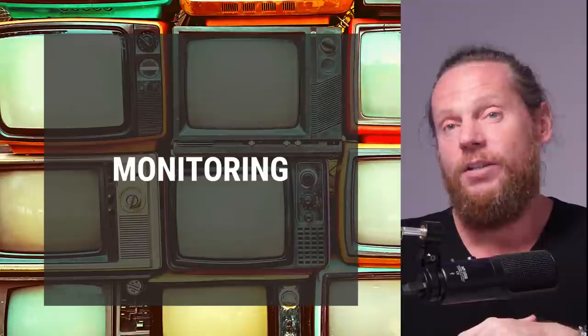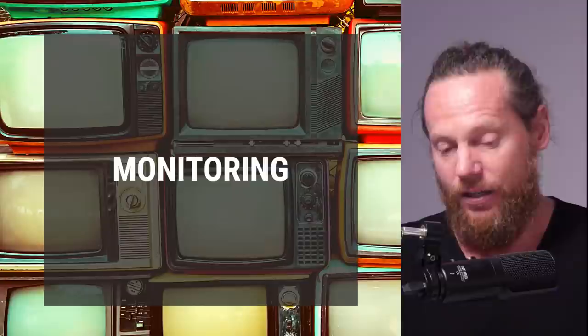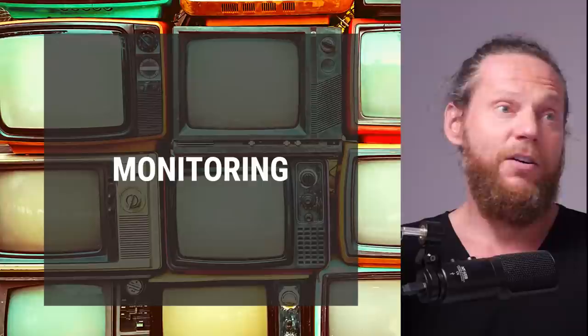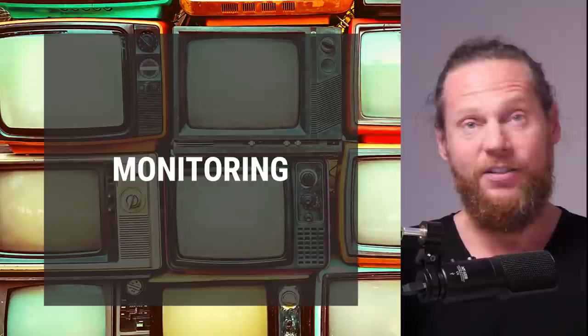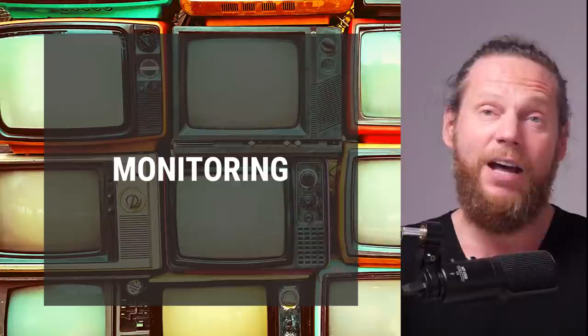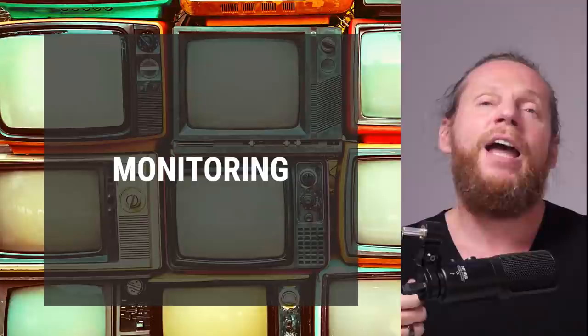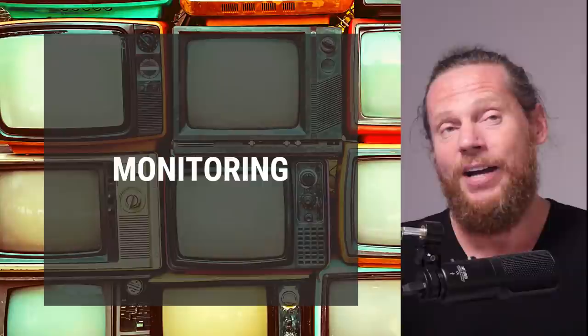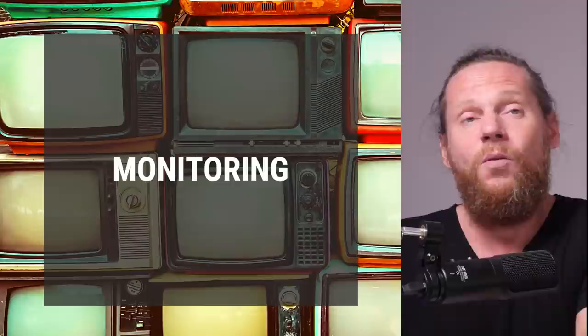Let's start with the subject of monitoring — how important is it for us? It is absolutely essential. People who work with sound can get away without the best picture, and editors sometimes have a screen that's a little bit iffy, but for colorists it's the most important thing — it's everything. You can't really perform without a good monitor. Not having a calibrated monitor is almost like being a musician without a tuned instrument.